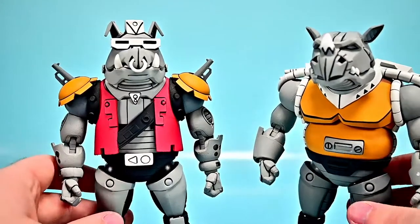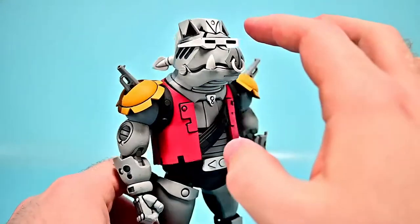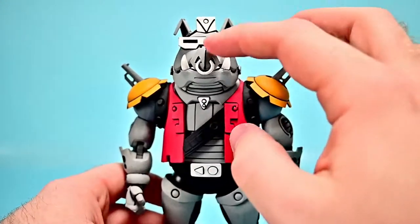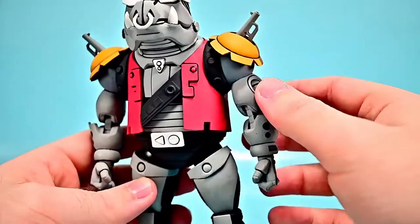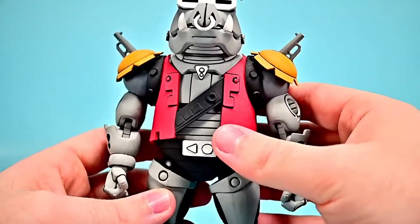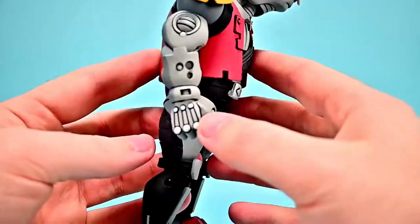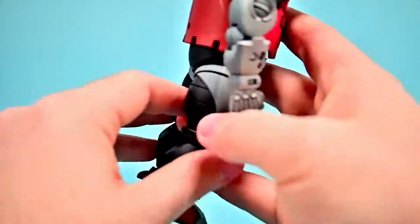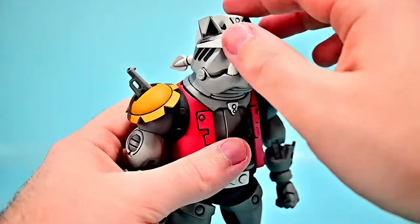Let's start by looking at Bebop first. He looks pretty nice — of course he's the Warthog, so he has that Warthog face design with the glasses, the teeth, the little pig ears, the pig nose, all that sort of stuff. Then there are all sorts of robotic things — looks almost like guns coming out of his shoulders. He's got shoulder pads, a nice red vest, a strap around his chest, and even the red shoes on his feet. Pretty nice looking version of Bebop.